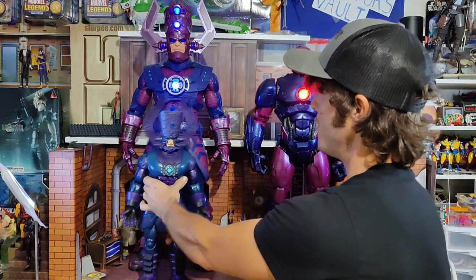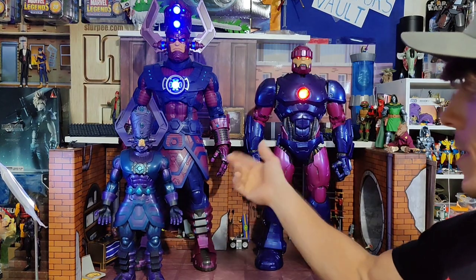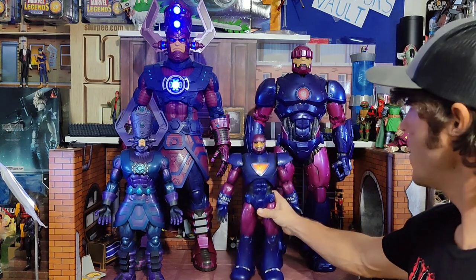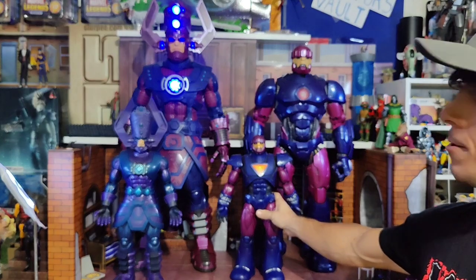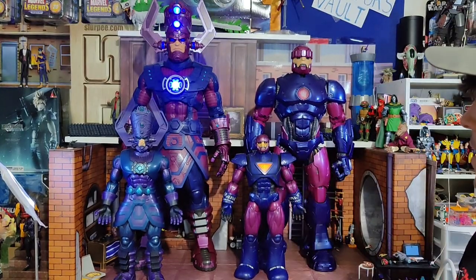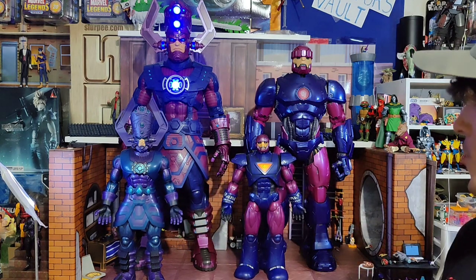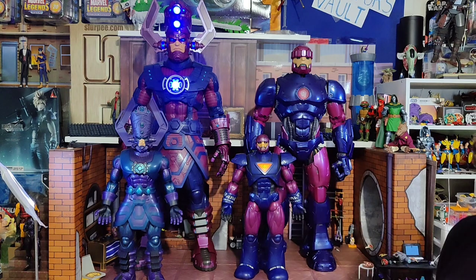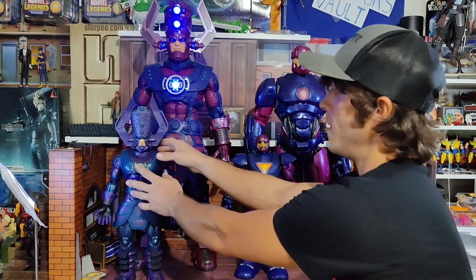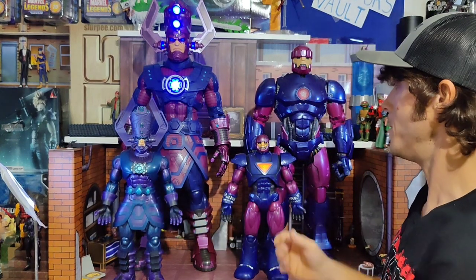This is the Marvel Universe Galactus, 3 and 3/4 inch scale — just over a decade ago. We also got the Marvel Universe Sentinel, same scale. In their day, these were $50 and $55. Don't tell anybody, but I went into a Ross and found the Sentinels for $25 — I bought three of them. They both feature lights and sounds.